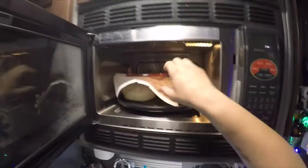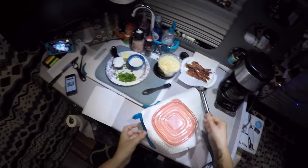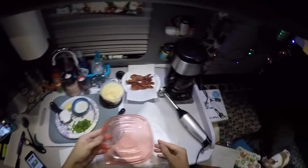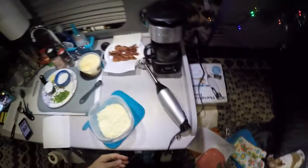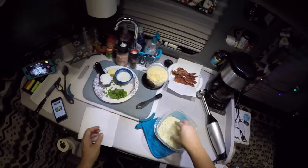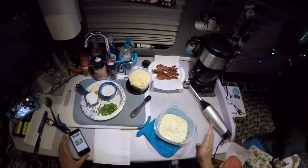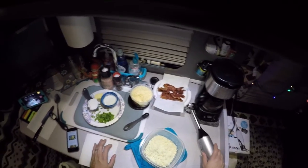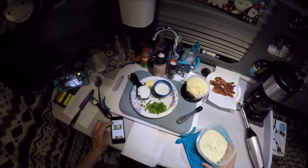Alright, our cauliflower is all done — it's been in there for five minutes. I set the lid on top with the paper towel just because sometimes the paper towel will come off. It smells really, really good. It's steaming — you want it to be soft but still a little firm, not mushy, and that five minutes in the microwave is just the perfect amount of time. Now we're going to add all the rest of the ingredients.